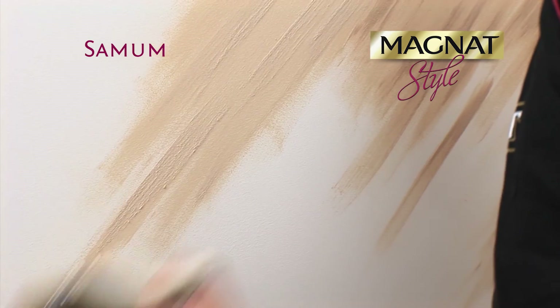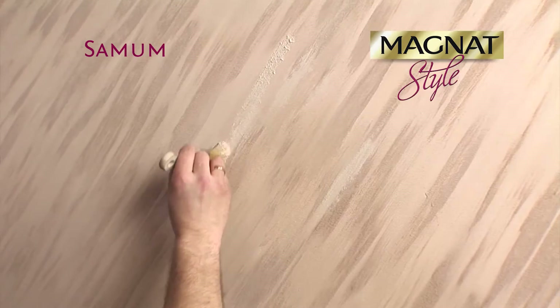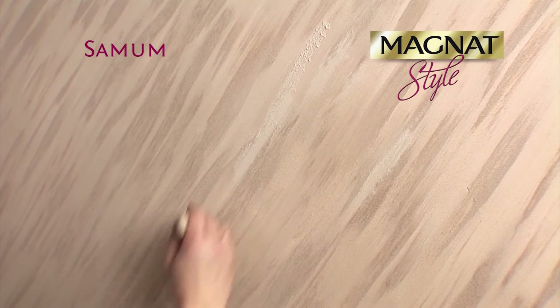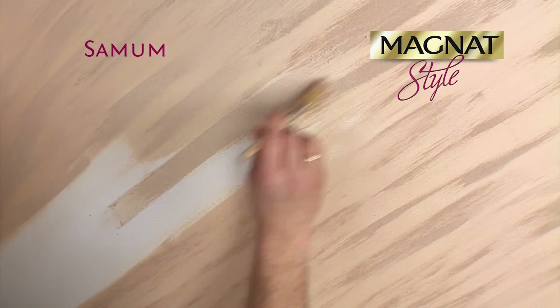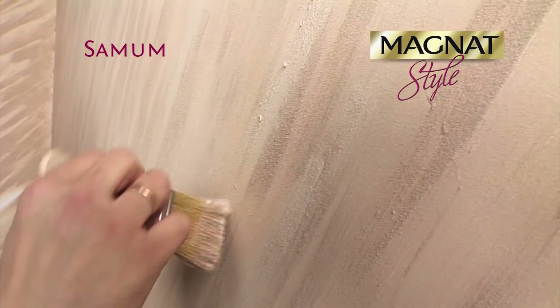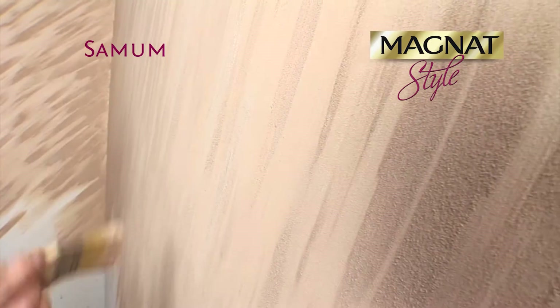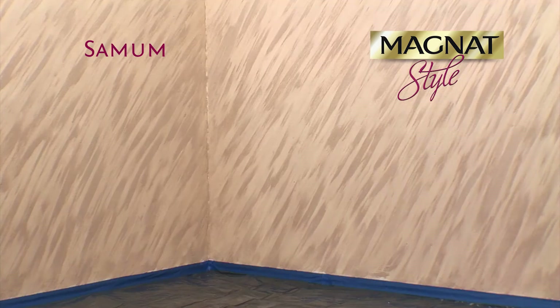It's possible to make corrections to the coat during the application or when the coat has dried already. When necessary, it's also possible to make a pause at work and finish the texture later. Leave the finished decoration for about 6 hours to dry.